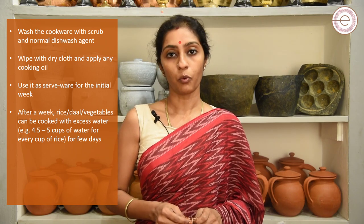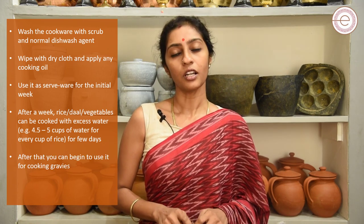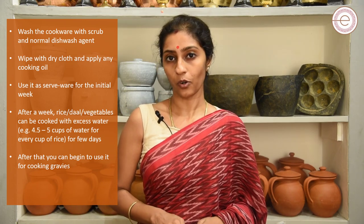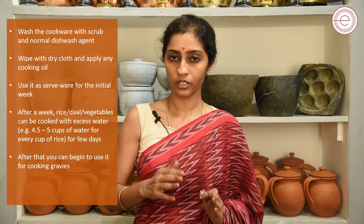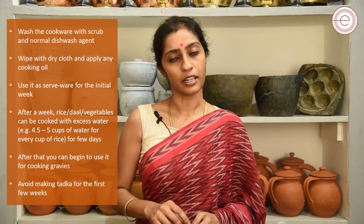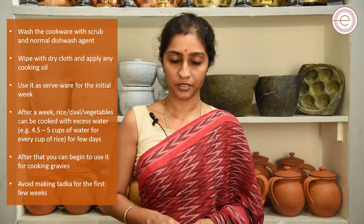Once you do that for one week, you can start using the soapstone cook pot for making any gravies. As the first step to make any gravy, we would be making a tadka. However, a tadka cannot be made directly on a soapstone cook pot for at least a week's time. So, make your tadka in a different vessel, transfer it to your soapstone cook pot, and then continue with your recipe after that.